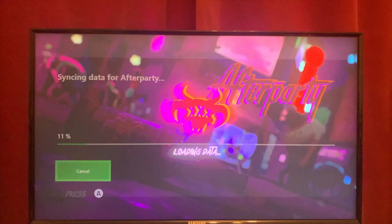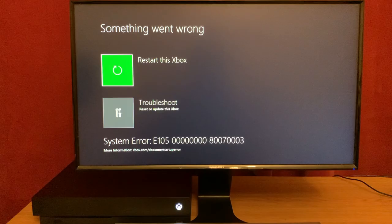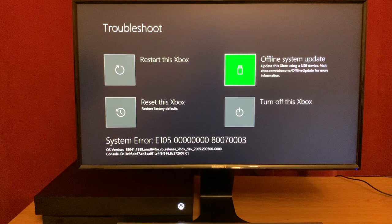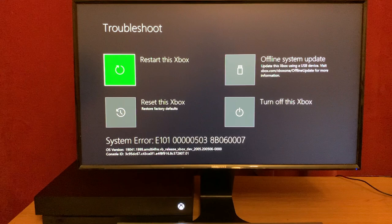When the issues first started for me, I had problems syncing game saves and game downloads would fail from time to time, even though I had plenty of space on the drive. Then it progressed to random crashes and then this — the wonderful green screen of death. Then I'd try to reboot and I'd get the E105 error. The troubleshooting screen suggested I do a reset or an offline system update, but they would fail either immediately or partway through with a similar error code. Most of these error codes are the console's way of complaining about problems communicating with the internal hard drive.